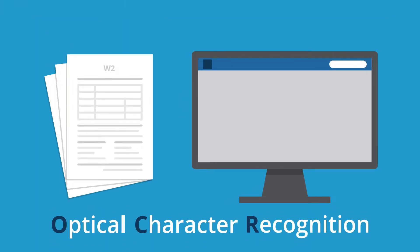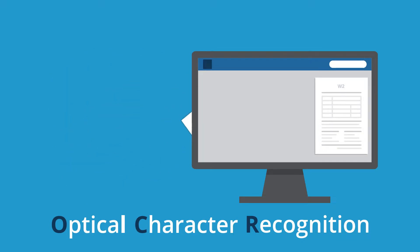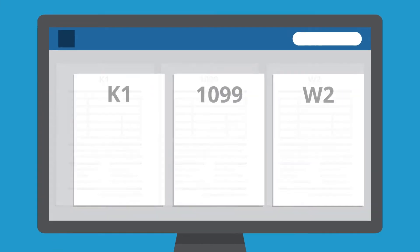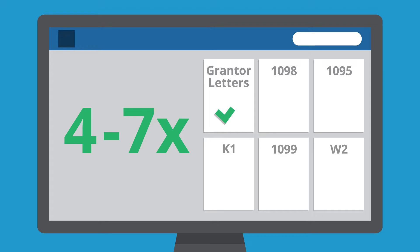OCR extracts information from tax documents like W-2s, 1099s, K-1s, and more, and converts it to digital data. 1040 Scan Verify recognizes four to seven times as many tax documents as competitors and captures fields that others miss.